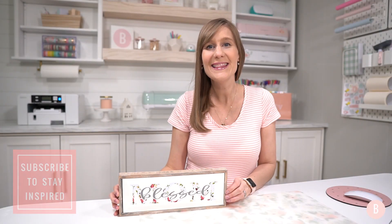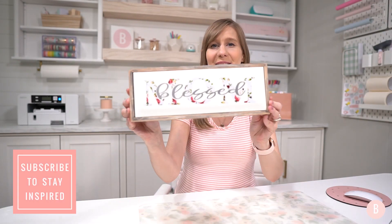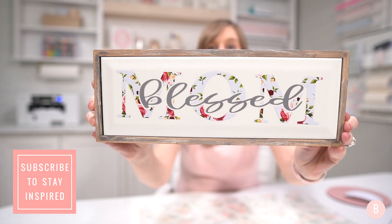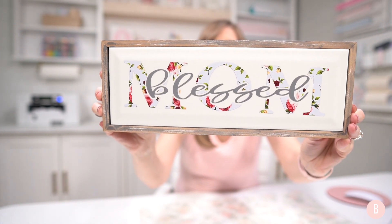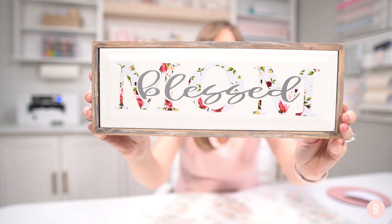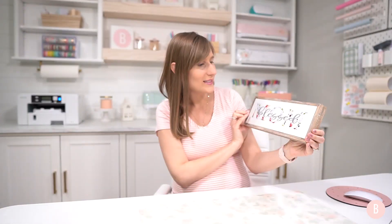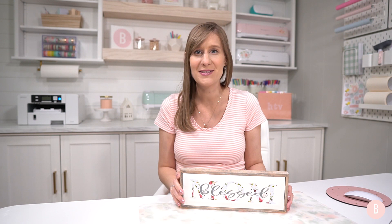Hey everyone, it's Bethany, welcome back! In this video we are going to be making these cute little mom signs. They are so quick, easy, and very simple to personalize. These have been trending for a while and they make for a really fun personalized gift. We're going to hop into Design Space — I did do a whole video on the Cricut offset feature and eight crafts using offset, so I'll link those because we'll be doing some offset with this craft as well.